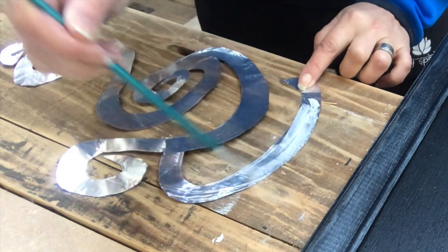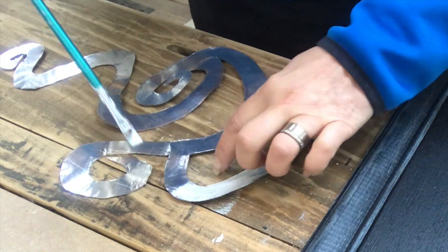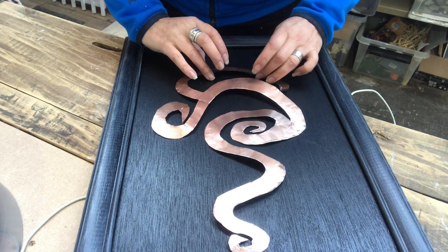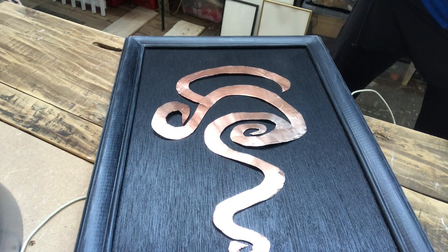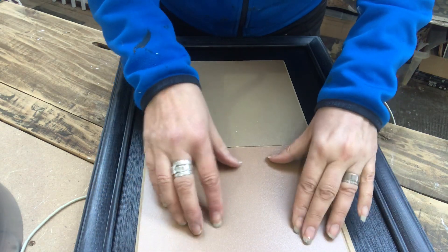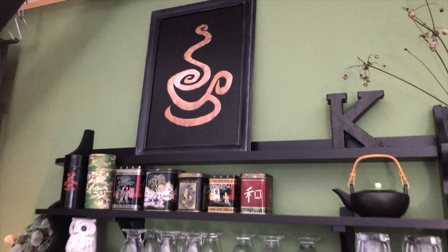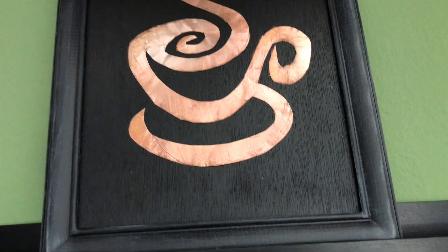Time to adhere it. I'm putting some white tacky glue on the back side of my piece, everywhere. Now I'm putting it in place — trying not to press it down to start with, just to see that it's in the right position before I do that. Then I put something heavy on top and set it aside to dry for a bit. Here it is in my kitchen area, looking pretty I think. I like the contrast of the metal and the black. It fits right into my decor.